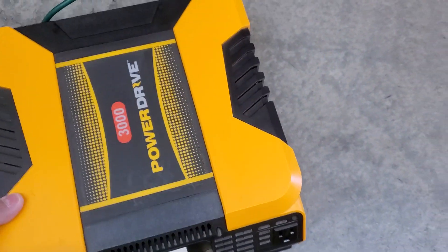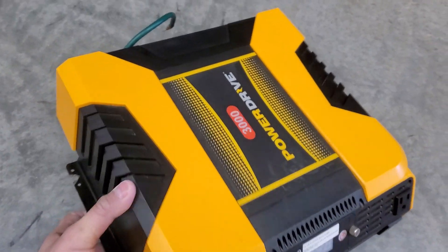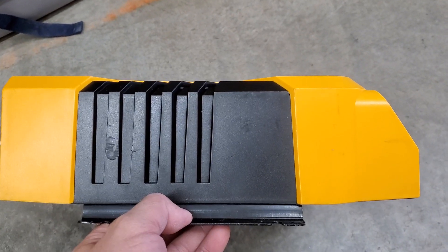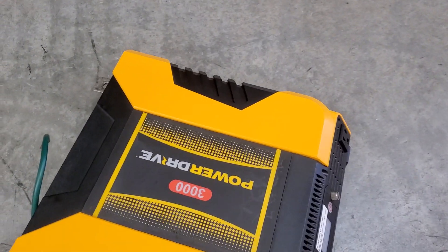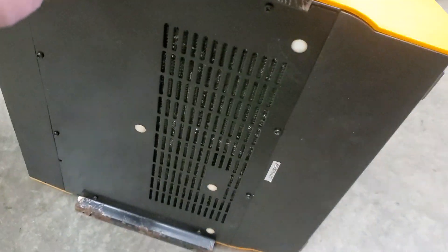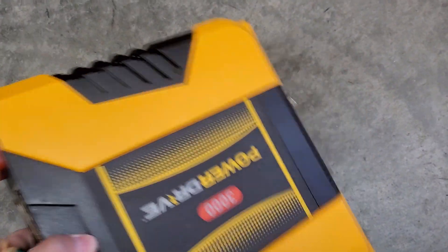It's pretty big — around 12 by 12. I bought a 1500 watt inverter from Walmart that I reviewed, and this is about twice the size of it, maybe a little bigger. I bought this used so I don't know how much they sell for brand new.